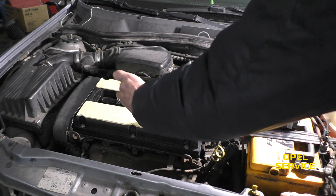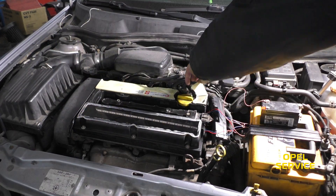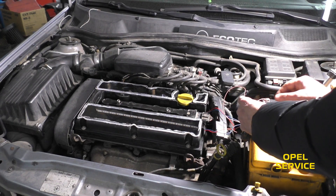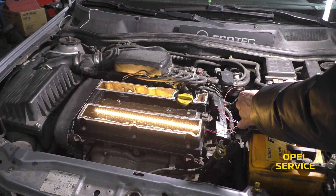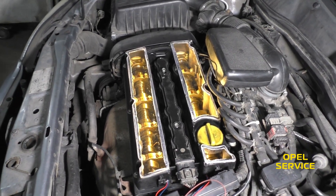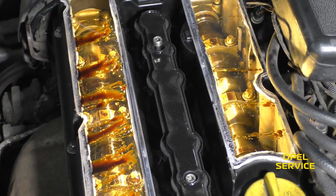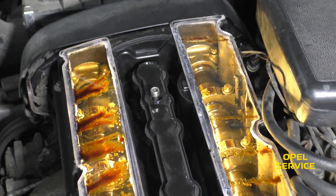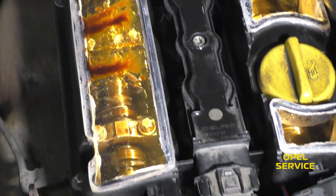It took us a day and a half to make this cover, but I think it will be interesting and worth it. Remove the protective tape and turn on the lights — look at how it looks! Starting the engine. Finally, we launched it. It works, the light is on, and the oil is circulating.